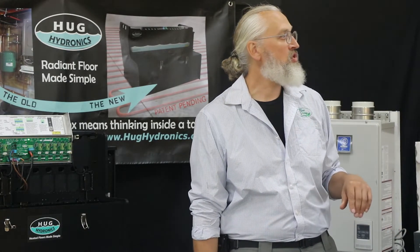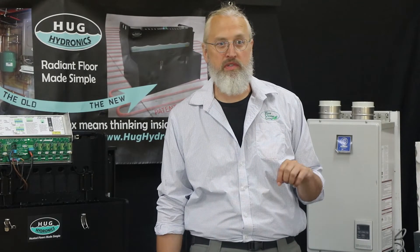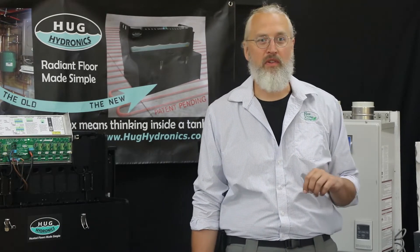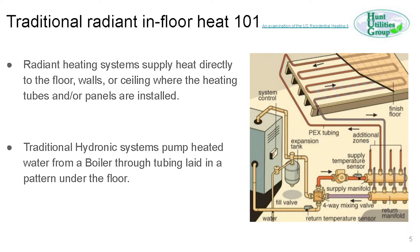The traditional hydronic system is achieved — as you can see in the diagram on your screen — with a boiler, expansion tank, air release valve, overflow, pressure release valve, temperature sensors, manifolds, temperature mixing valves, one or more pumps, and of course the tubes in the floor. Our system is a much simpler way to do it. The general idea is you've got something to heat the water and the mechanics to distribute the water out to the tubes in the floor.